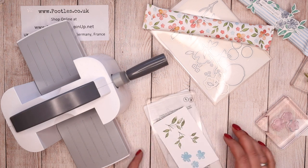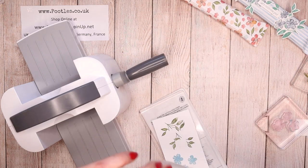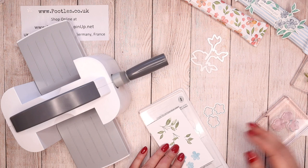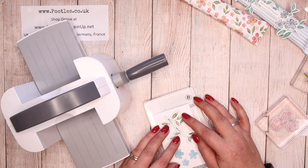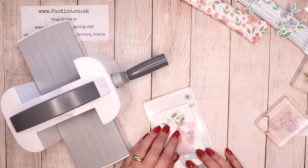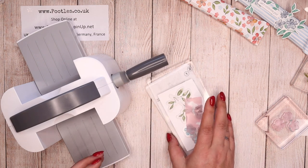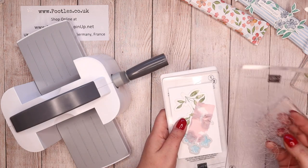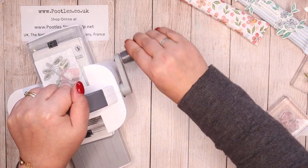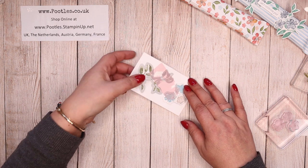Base plate, clear plate, stamped stuff — washi tape on the back of my hand, and then pull out the two that I want, which is the flower and the leafy stuff. Can I do all of it with one piece of washi? I think I can. Okay, and then another clear plate over the top and send the whole lot through. Just one flower out so I can get the rest out.